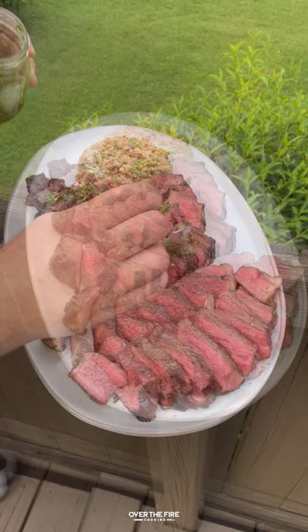Serve them with that farofa. This is so freaking delicious — highly recommend it, super fun recipe. You can find more recipes like this on my blog, link below. Cheers!